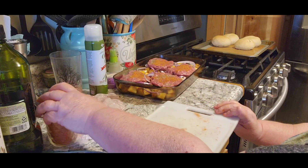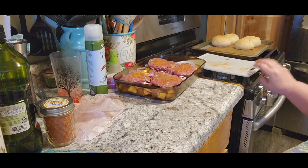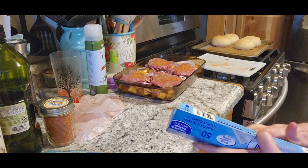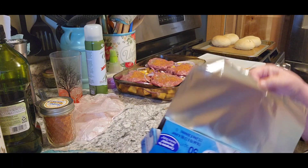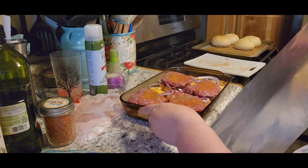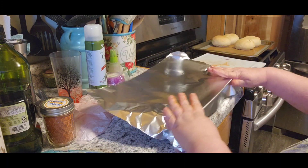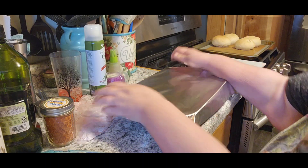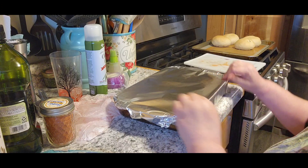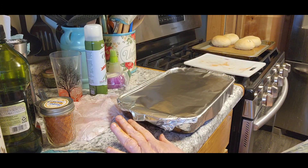I'll put the lid on that so I won't accidentally spill it. There are my homemade hamburger buns over there. Now we're going to take the tin foil, get the oven preheated to 350, and I'm going to cook these for an hour. When they're done, I'll be back.